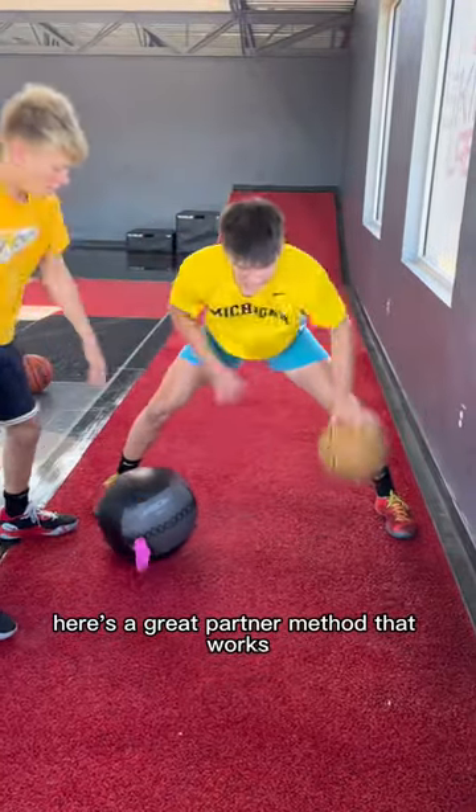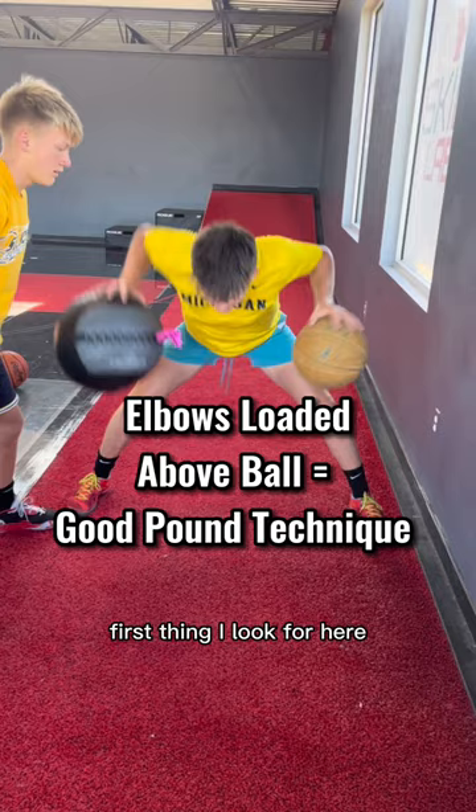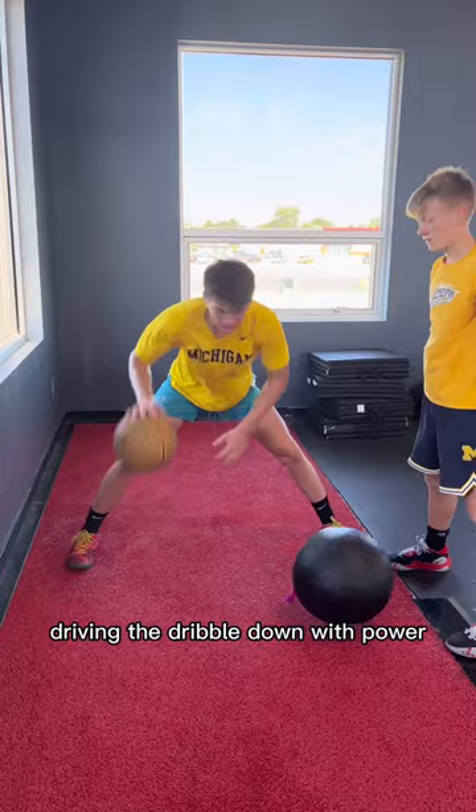Here's a great partner method that works on some very important ball handling concepts. First thing I look for here is their straight pound technique — check to see if their elbow is above the ball, driving the dribble down with power. The medicine ball push down helps reinforce that idea in the player's body.